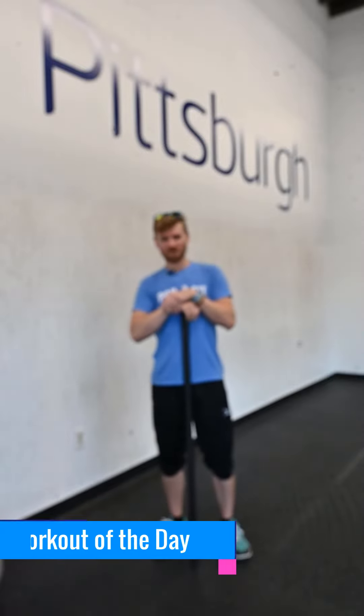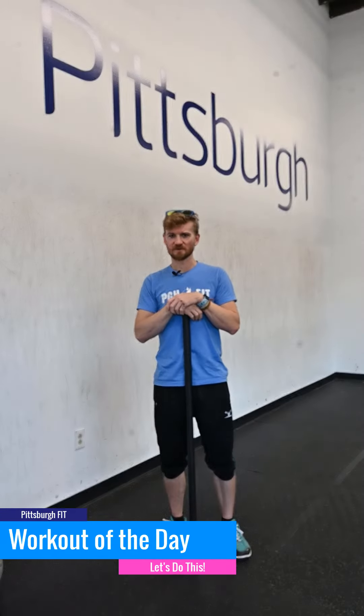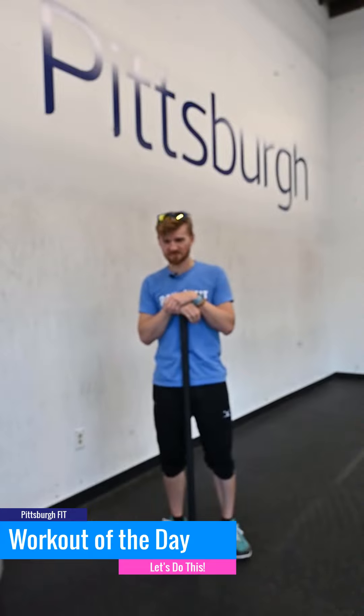What's up gang, it's Greg here to tell you about your Monday workout for the day. We're starting the week off strong. We're going to be doing sets of deadlifts to start us off.